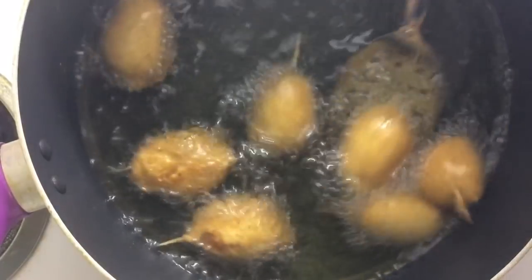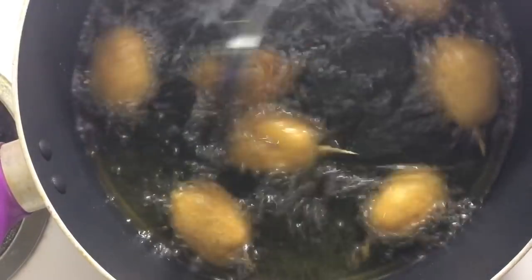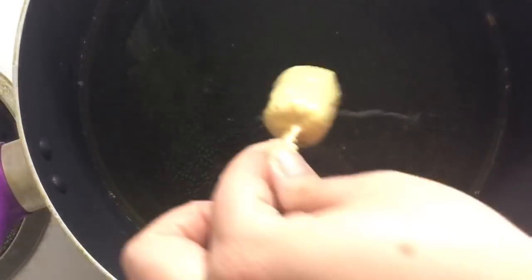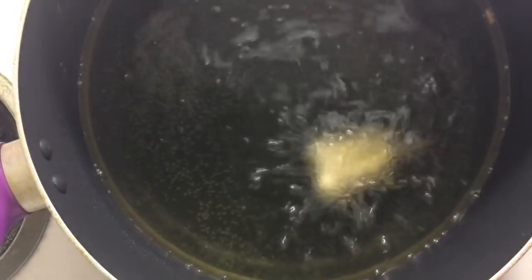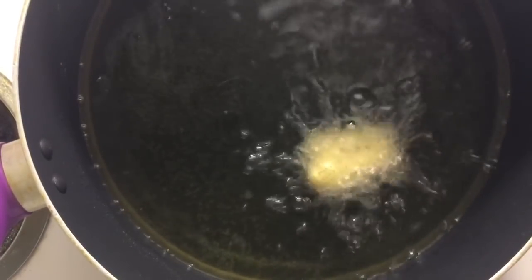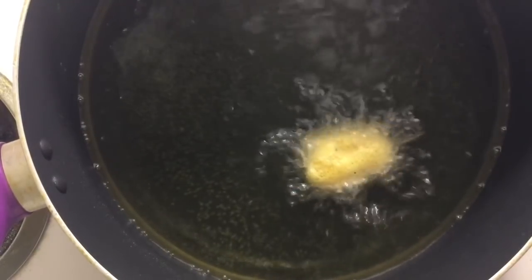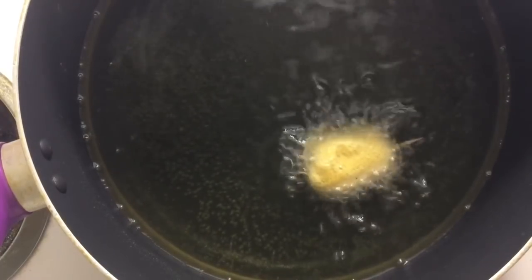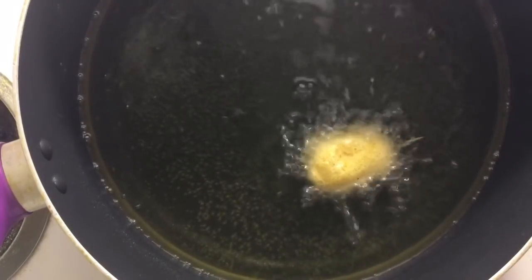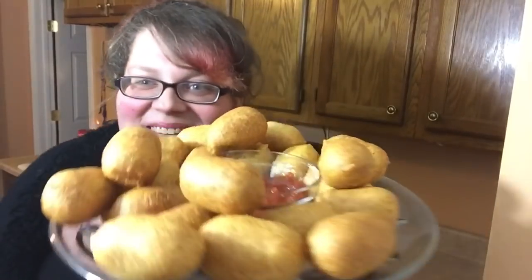When they're done frying, put them on paper towels to drain off some of that grease. Go ahead and dip another wiener — and remember, you don't want to overcrowd your pot, so only do these in batches of about six or seven. Let them fry for a couple of minutes, stir them around to make sure they get evenly fried through.